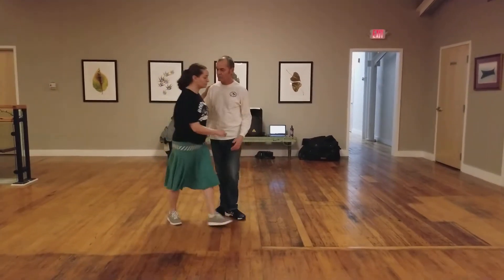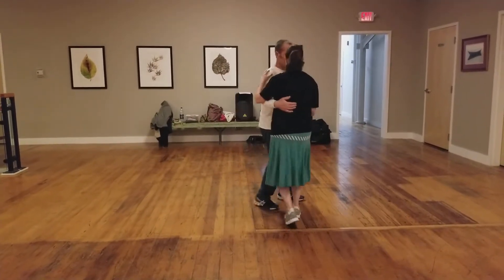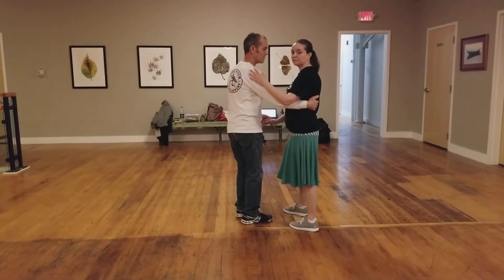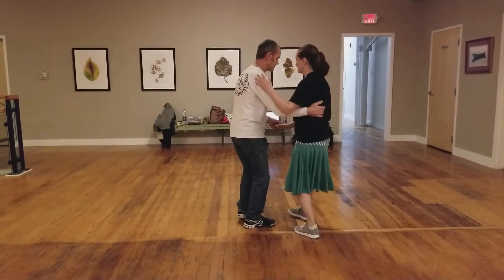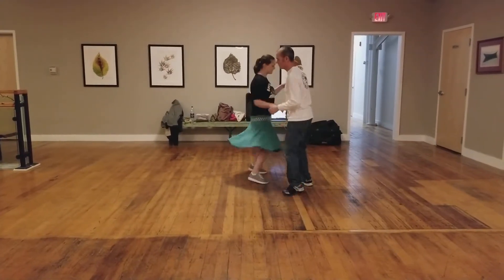So we did this move where we started out with a circle from close. 1, 2, 3, and 4, 5, 6, 7, 8. Then we did the high nod variation for the top turn. 1, 2, 3, and 4, 5, 6, 7, 8.